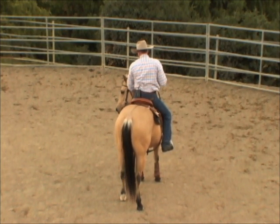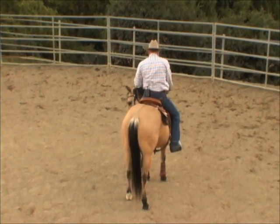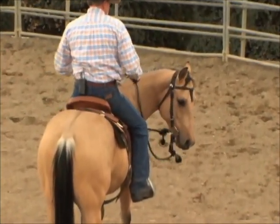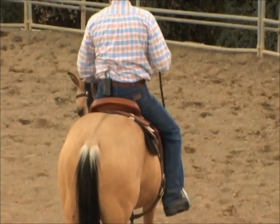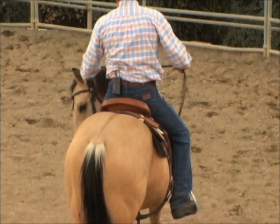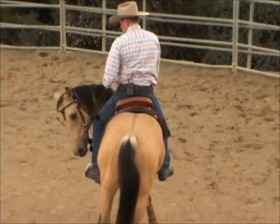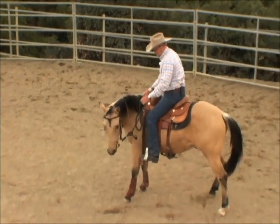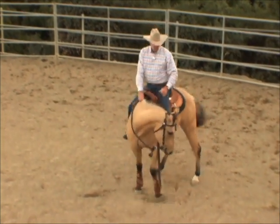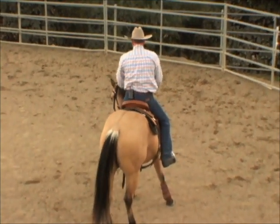We can go ahead and ask for gives — in other words, make contact and let the nose give to the rein. Then if it left his nose over there, go ahead and pick up over here. This is all the preliminary work we did before we got on, really getting used to the bit. Then we can pick up a little bit more and get the hips to move over.